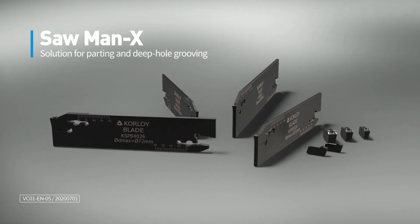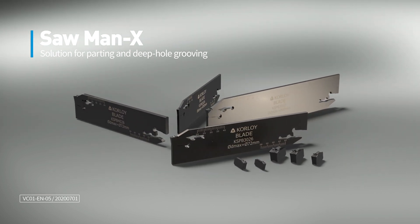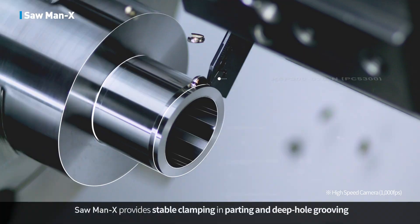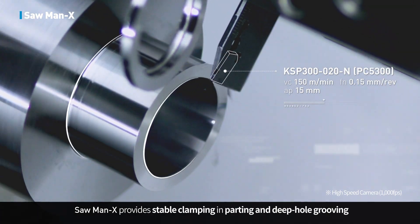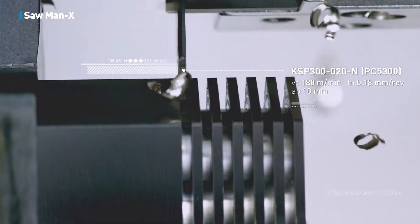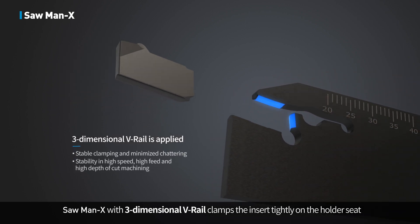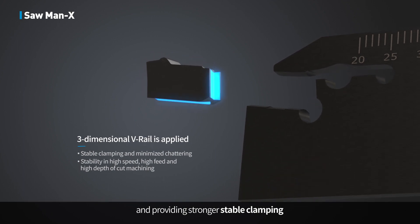Solution for parting and deep-hole grooving: Sawman X. Sawman X provides stable clamping in parting and deep-hole grooving. With its 3-Dimensional V-Rail, Sawman X clamps the insert tightly on the holder seat, providing stronger and more stable clamping.